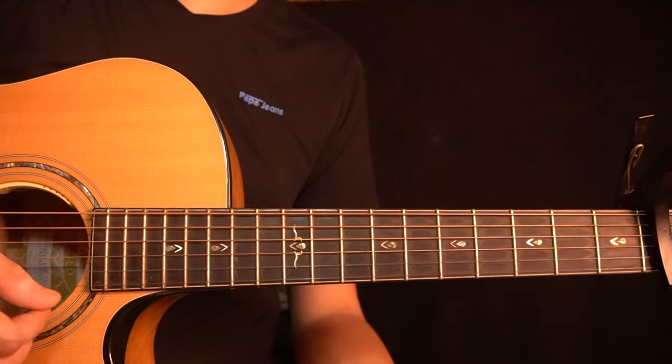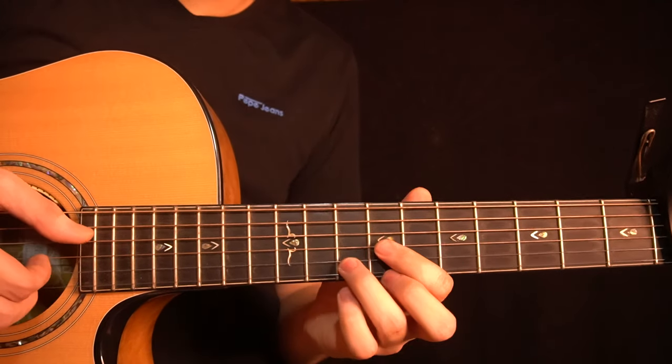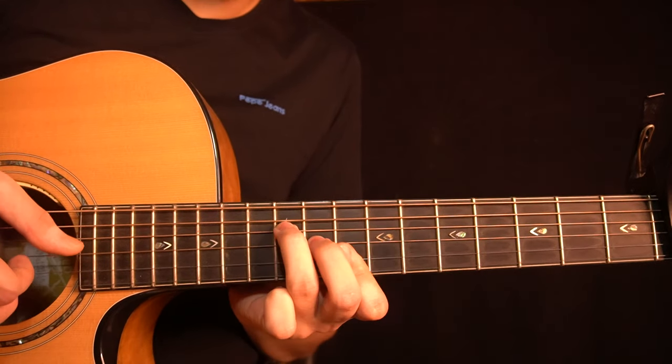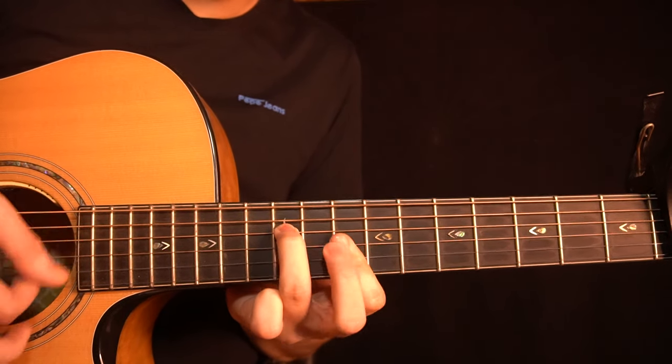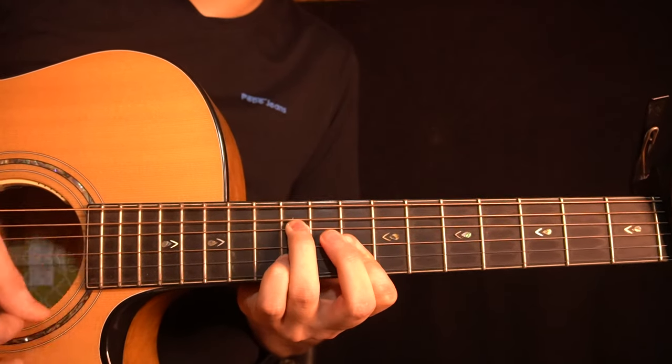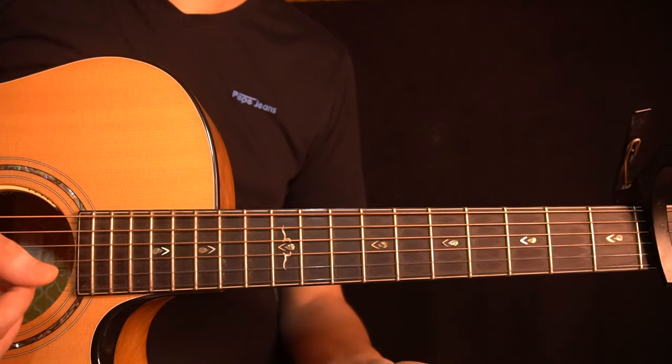I'll play the whole intro once really slow — it sounds like this. And after that we have the verse.